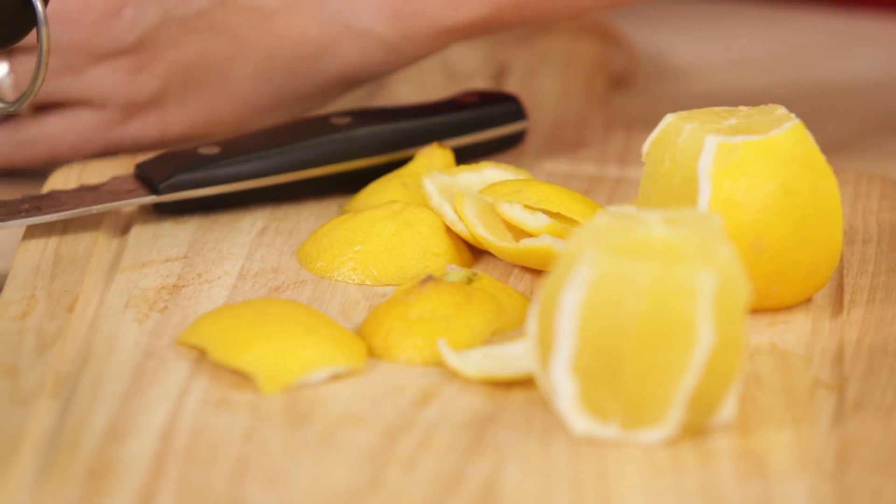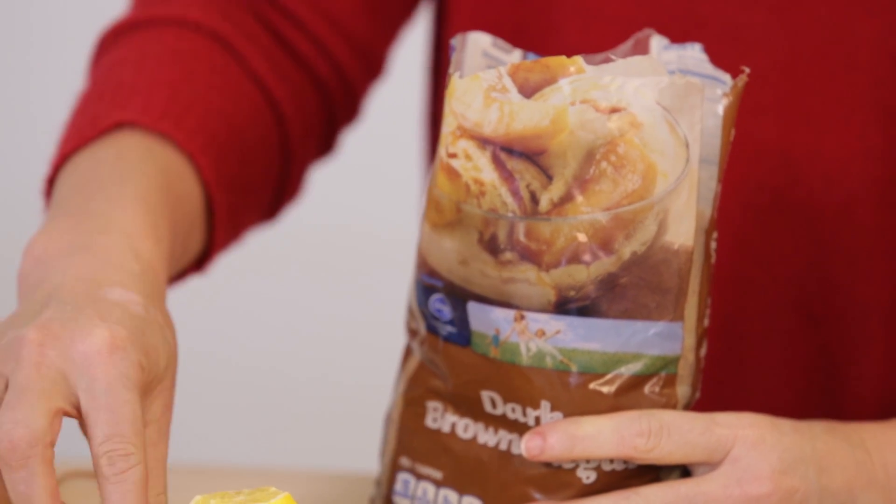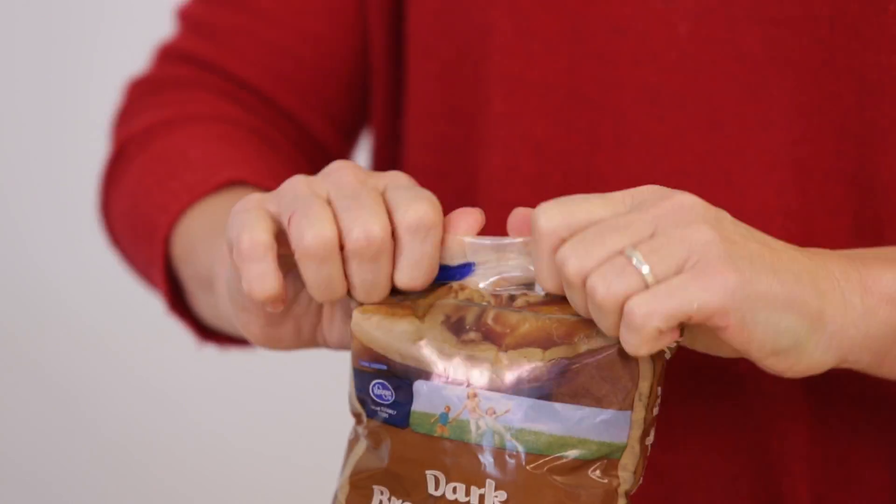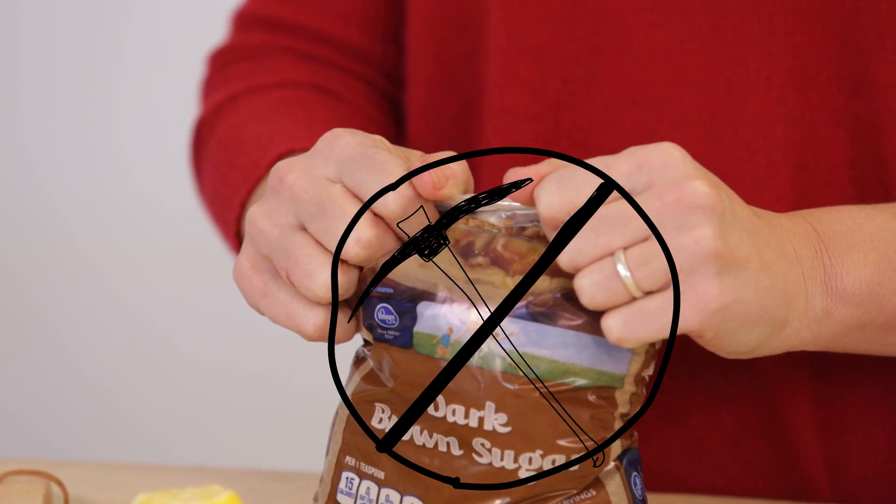You know how sometimes your brown sugar can get a little hard after you've opened it? Well, it won't get hard if you pop in a few lemon peels. Then seal it up, put it in the back of the cupboard, and you'll see it'll be nice and loose next time you go to use it.